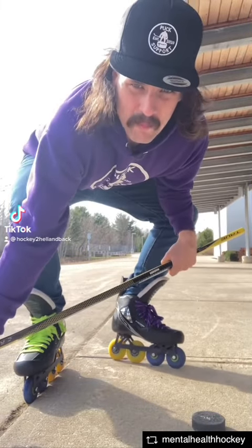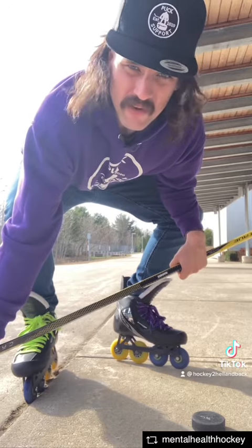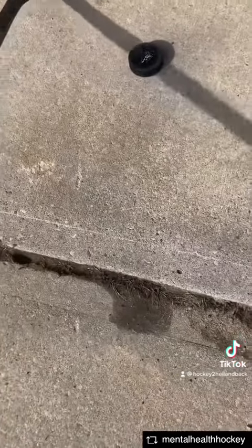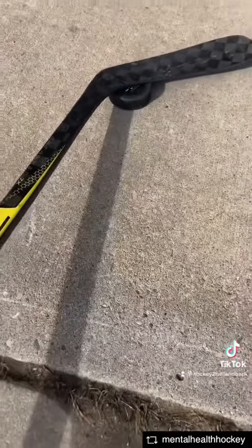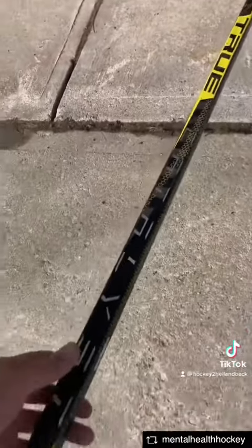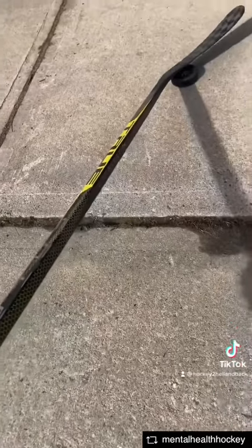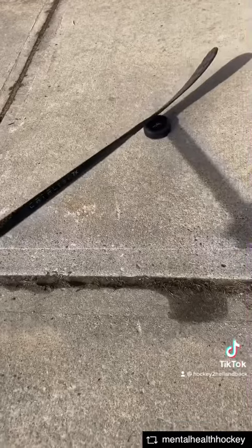A lot of people ask me about the one-hand backhand Michigan, and to be honest it's quite simple. It's the same premise as a normal Michigan — you want to get your blade covering about half that puck. Notice how my stick angle is low to the ground, and what you want to do is apply pressure on the back side of the puck, just like that, to bring it up.